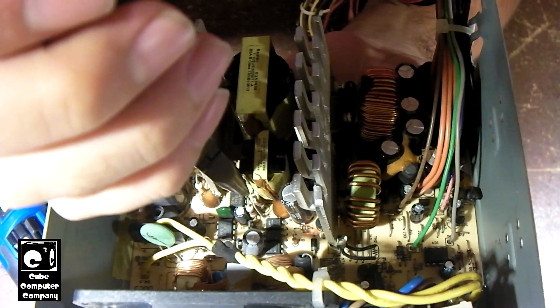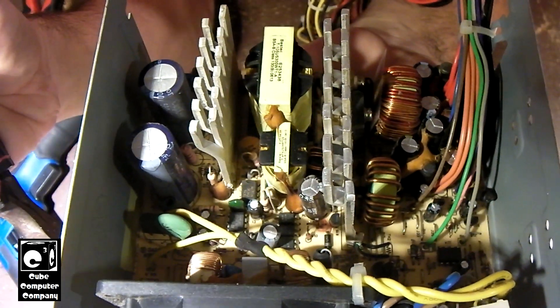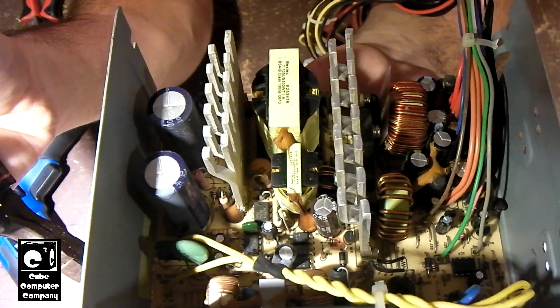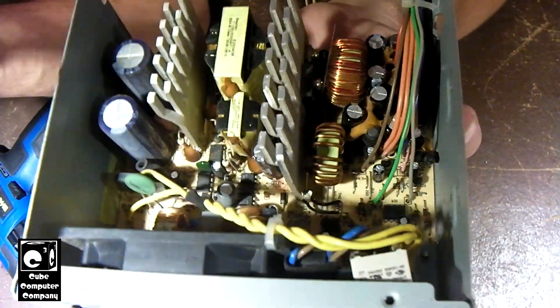One spot in particular where it becomes a serious problem is right there. I've actually had one of these units explode on me years ago because of that glue — this was back before I was really aware of the whole issue with the glue to begin with. But this one here, it's actually got the glue issue, but it's in sort of a different area.